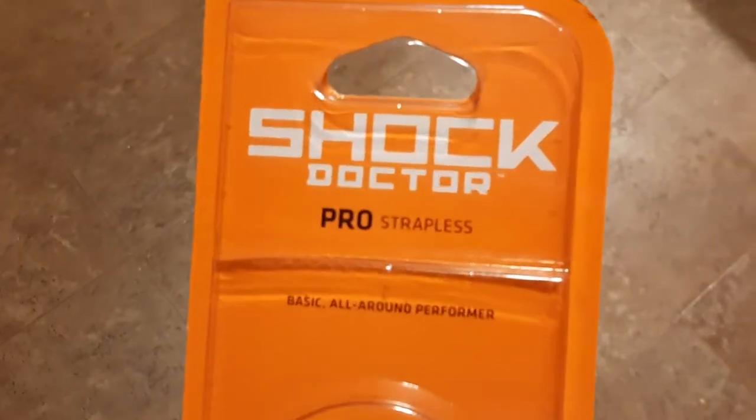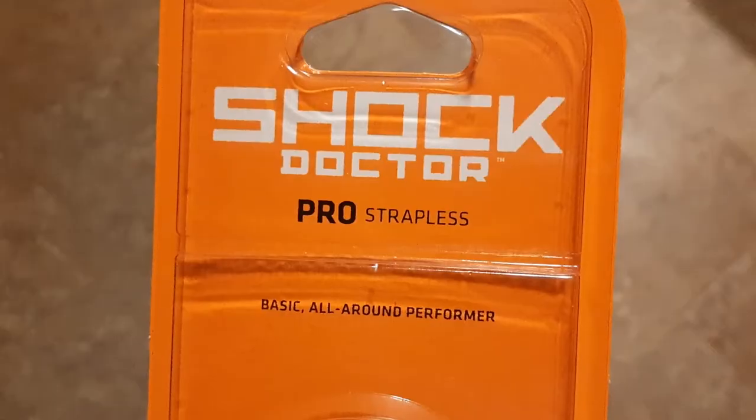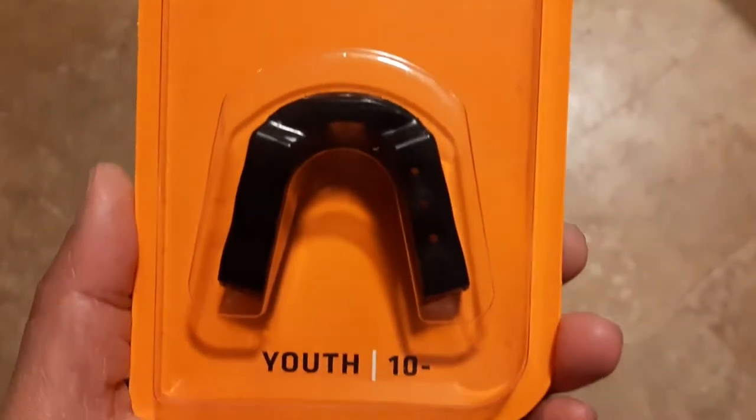They come in youth and adult sizes and are strapped or strapless. I hope this review was helpful. Thanks for watching.